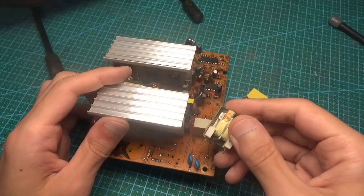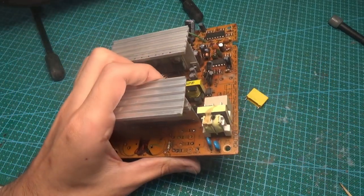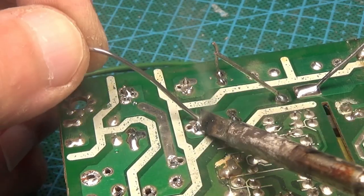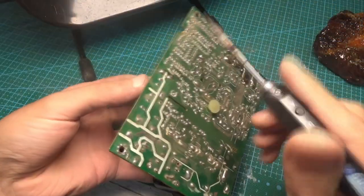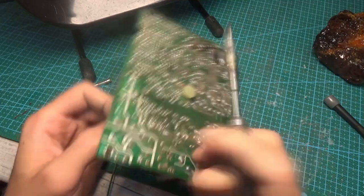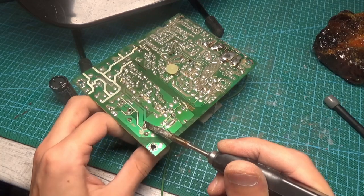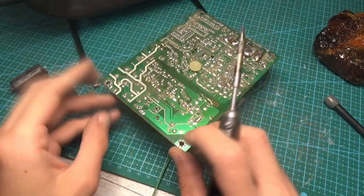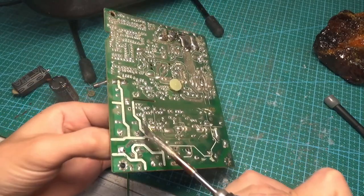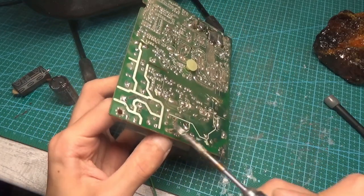There are videos on such topics on the net. As a rule, it all comes down to replacing capacitors and diodes, but I like to go further, so I will show you a complete and, in my opinion, correct method for increasing the power of a computer PSU. This doesn't make sense and I strongly recommend not repeating this. If you need a powerful block, just buy it — this video can be considered educational for a better understanding of power supply operation. By the way, this video turned out to be long, so I split it into two parts. The second part will be released on the channel in a few days.